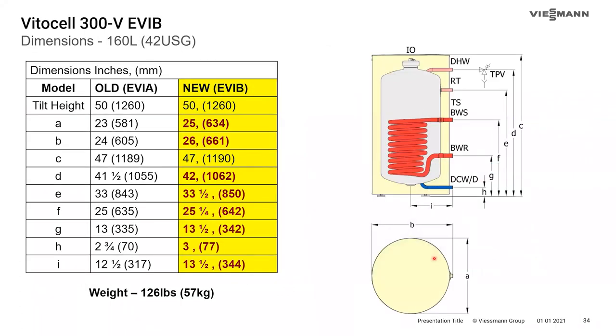Looking at the dimensions table — this is in the TDM and the flyer so it doesn't need to be memorized — but if you're replacing an older EVA tank with an EVB, be aware there are slight dimensional changes in some sizes regarding where the pipe connections are made. Don't assume it will be a direct match; you will need to make some slight piping changes if you've rigid-piped it.